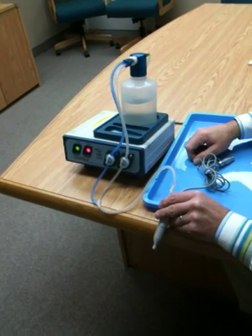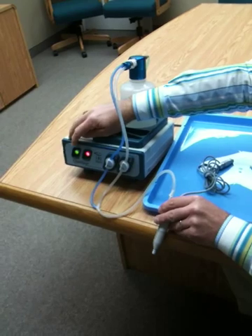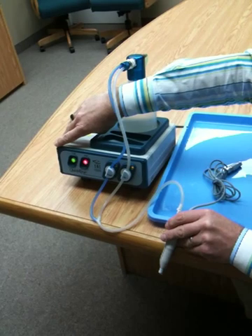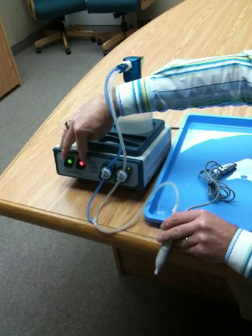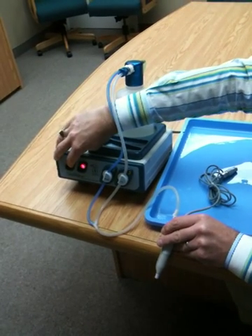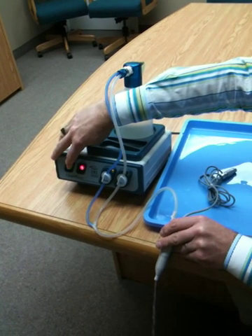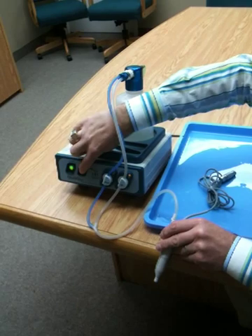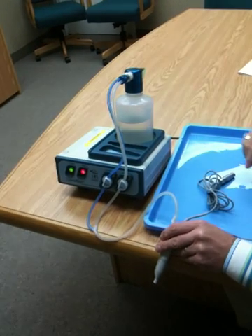At any time you can override the automated cycle by simply pressing the cycle switch a second time. It will switch to the air cycle and you can keep alternating it back and forth. But to reset the automated cycles, you need to always end by pressing the stop button.